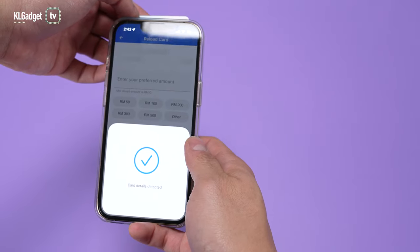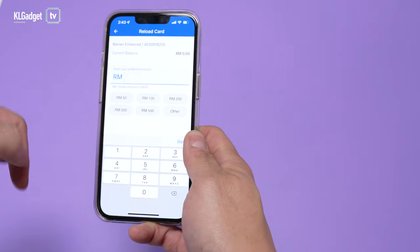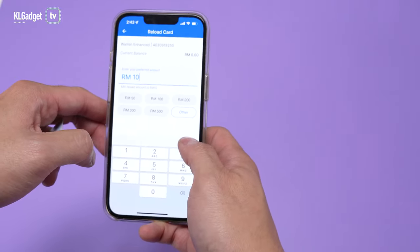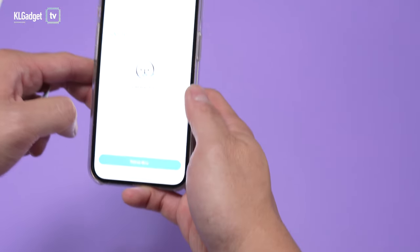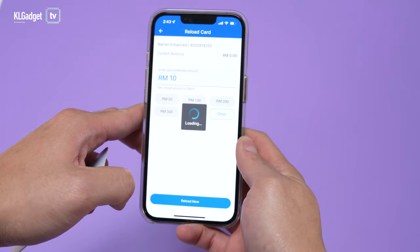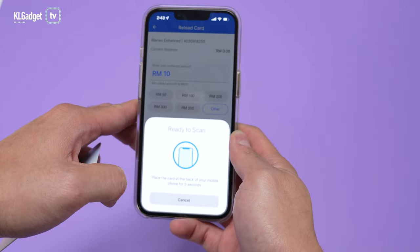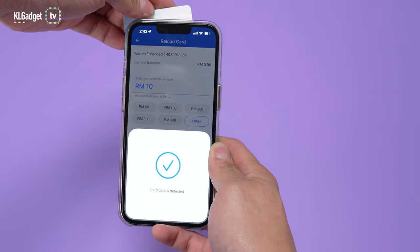I'm going to choose 10 ringgit since I only have about 40 ringgit in my e-wallet balance. Tap done and Reload Now. It's going to scan my face, processing right now. Let's scan again and tap done.